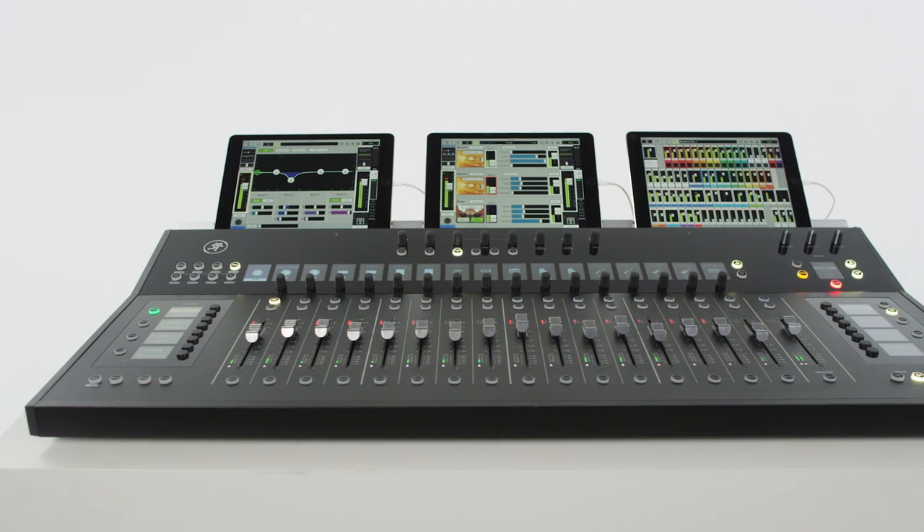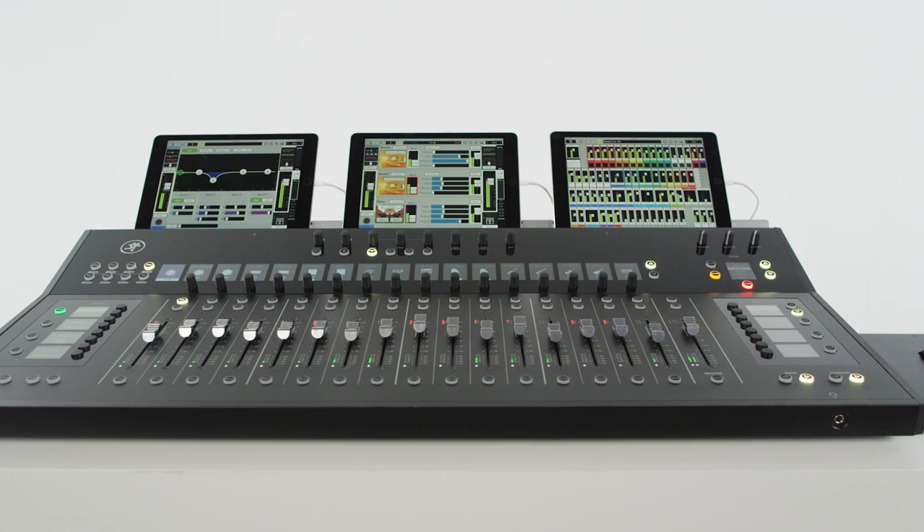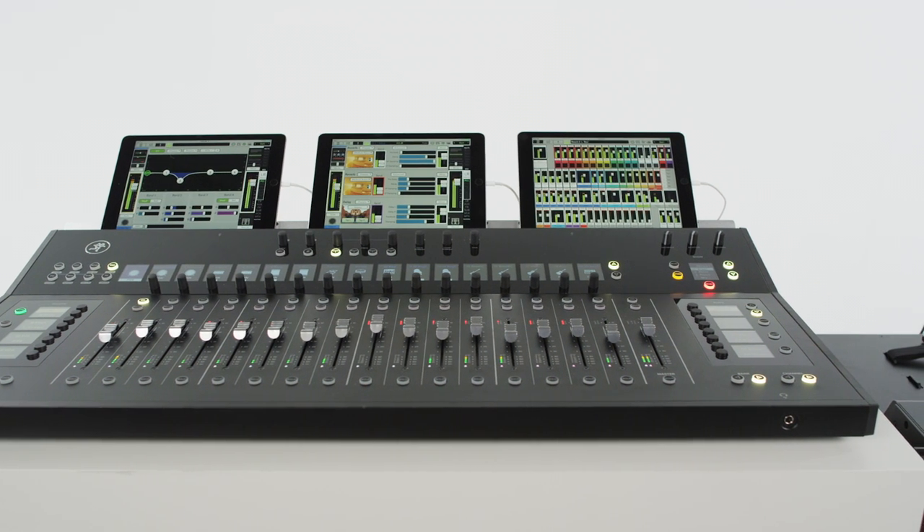Mackie AXIS is a modular 32-channel digital mixing system designed for professional production and system integration applications. The AXIS system will significantly improve your workflow speed, made possible by leveraging immense visual feedback and unmatched customization. AXIS is comprised of two major components: